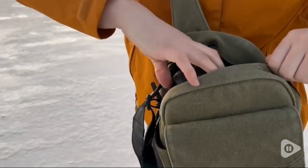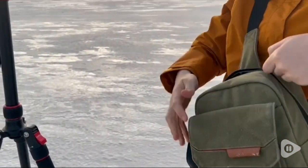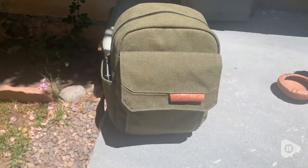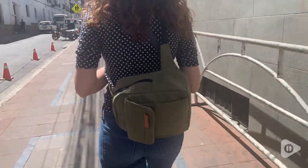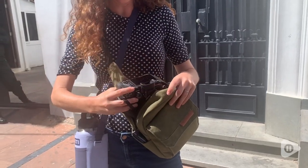Hey, it's Rachel with WTI, and this is the Tulio smart camera bag in army green. I love how well this bag protects my camera — it's made of water-resistant canvas and it has tons of extra pockets, as you can see. I can carry it any which way without worrying that my camera will get damaged.